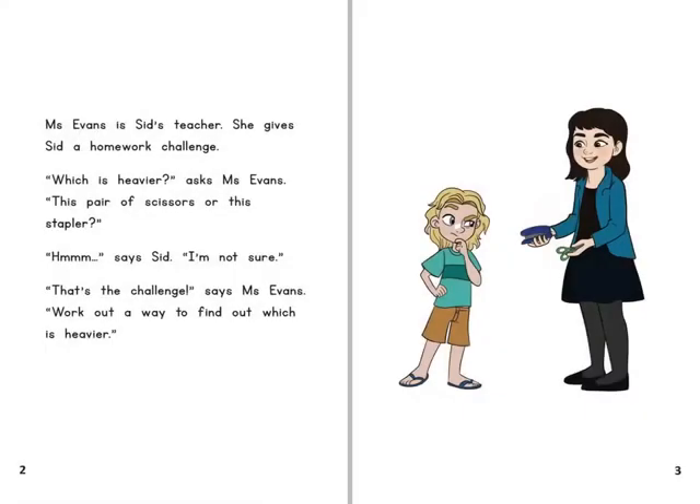Ms Evans is Sid's teacher. She gives Sid a homework challenge. Which is heavier, asks Ms Evans — this pair of scissors or this stapler? Hmm, says Sid, I'm not sure. That's the challenge, says Ms Evans. Work out a way to find out which is heavier.